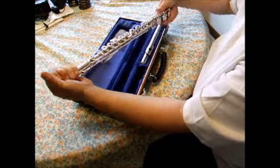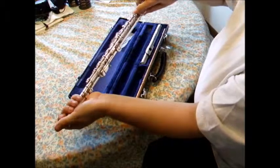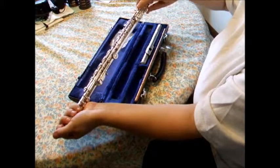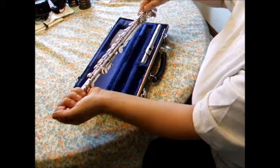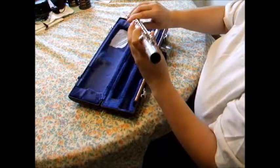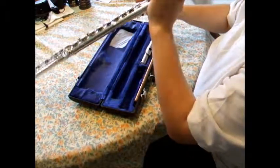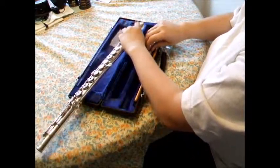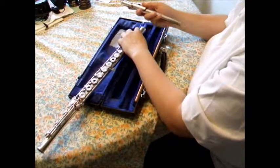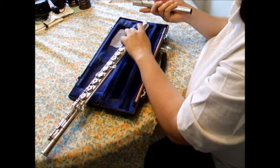Now, when it comes to the foot joint, many beginners try to line up these little bars — this is a big no-no for most people. The foot joint needs to be lined up for comfortable finger positioning, like so. Once the foot joint is on, then proceed to the head joint. This is where sometimes things can get confusing when it comes to actually playing, but we do not need to worry about that right now.